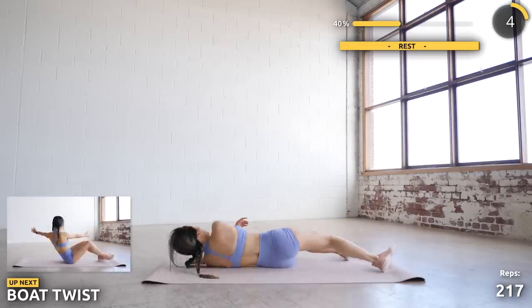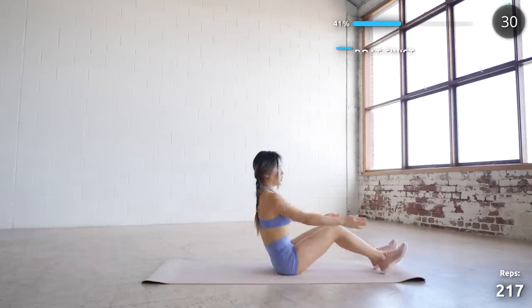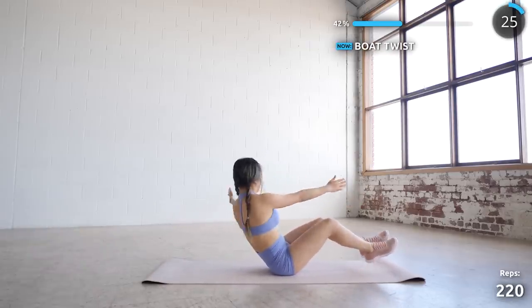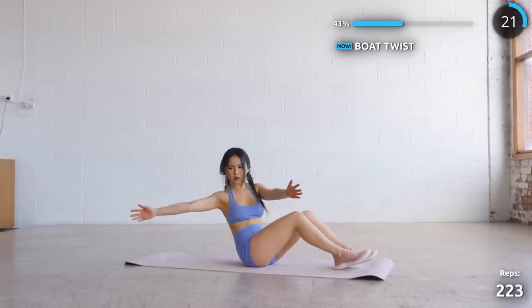Now sit on your butt again and lean back slightly with your feet above the ground and we're doing some ball twists. This really works your obliques and core. You might also feel it in your legs but don't be concerned — your legs aren't going to bulk up or anything. Just take a little break if you need to.